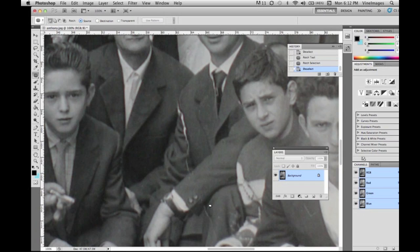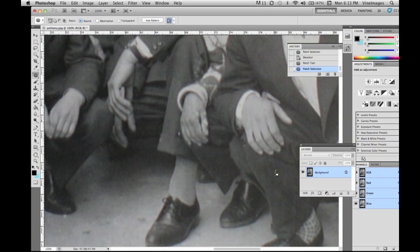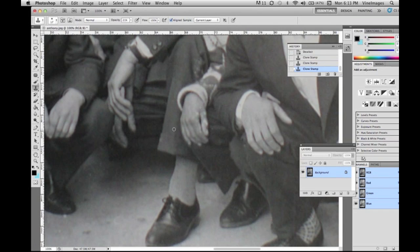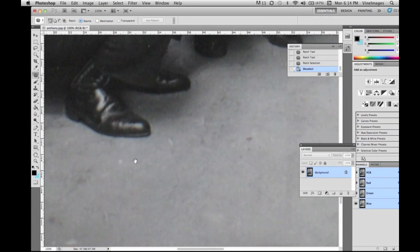Right now we're doing the patch tool again, going all over and fixing it anywhere that needs it, then using the clone stamp to fix a little spot. On the ground we're just touching up and taking out all these marks. The patch tool is quite an amazing tool — some people use the healing brush as well, but the patch gives such an amazing restoration.